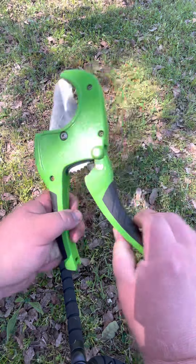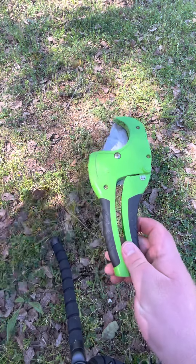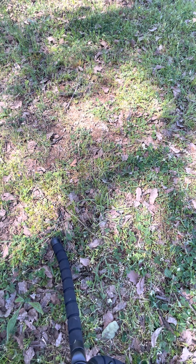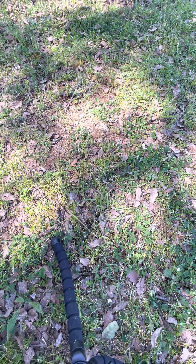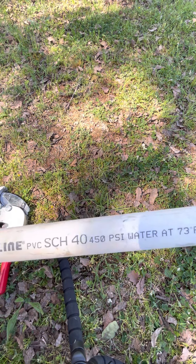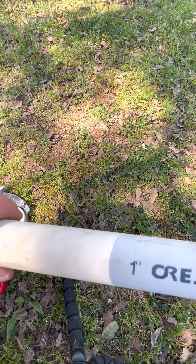I like to make sure that the cutter is back in here so it's not left open. Now I'm going to use this cutter and cut some Schedule 40 PVC pipe. You're probably wondering how many inches it is — right there, it's one inch.